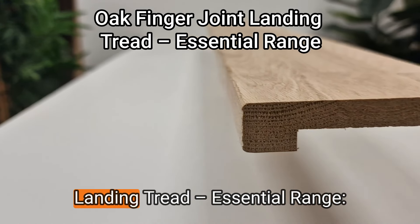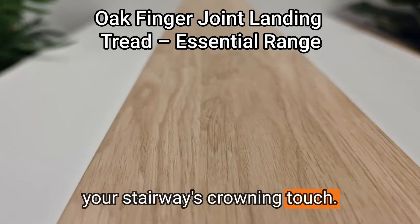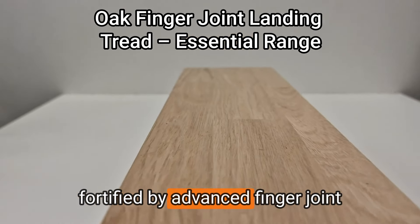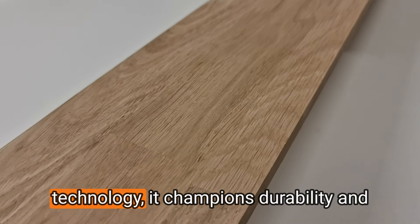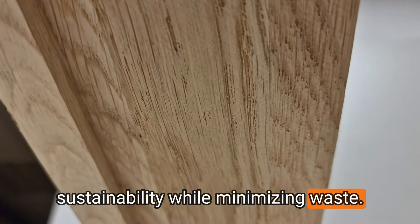Introducing our Oak Finger Joint Landing Tread Essential Range, your stairway's crowning touch. Crafted with FSC-certified oak and fortified by Advanced Finger Joint Technology, it champions durability and sustainability while minimizing waste.